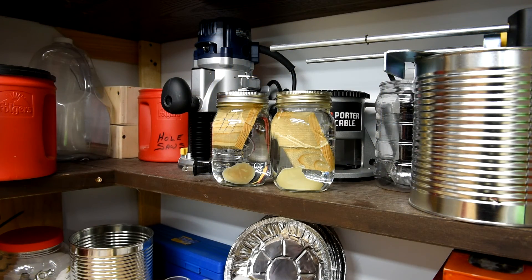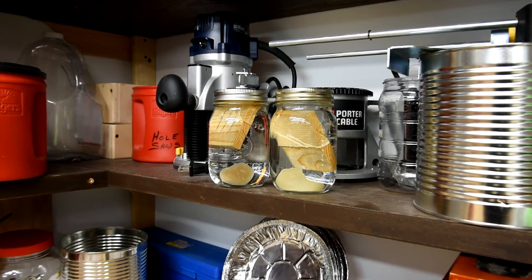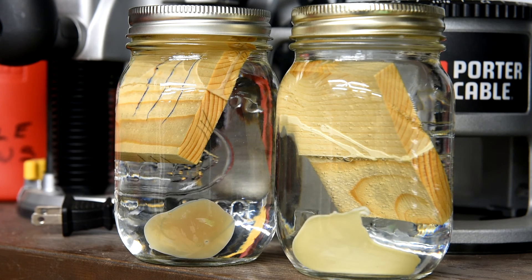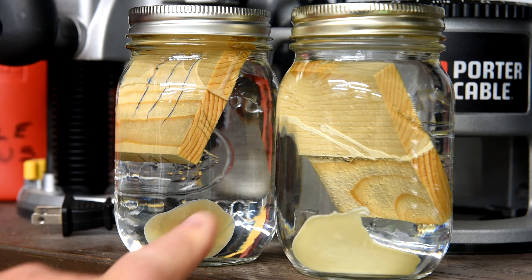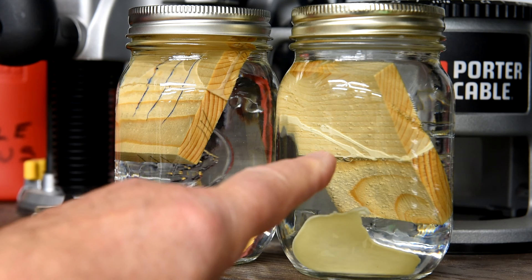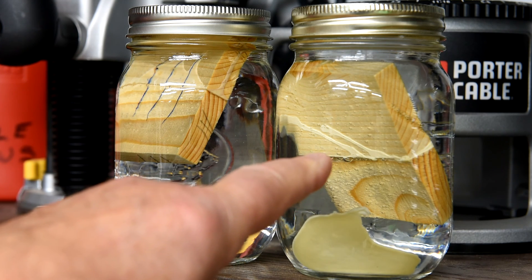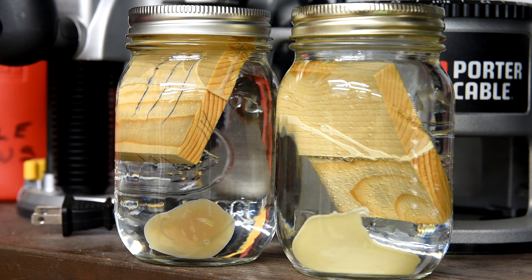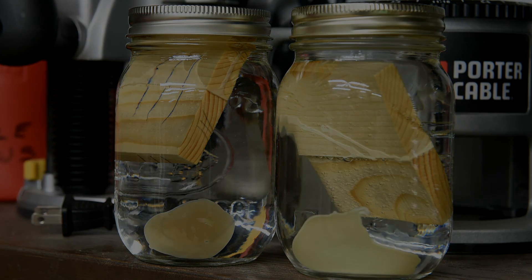I hardly ever use this shelf, so I'll leave it here for two weeks. I'm going to make a prediction: I think the cheap carpenter's glue is going to dissolve and the Titebond III isn't. I think the joint on the cheap glue piece is going to break quite easily, and the joint on the Titebond III piece is going to hold. Check back in two weeks.